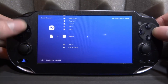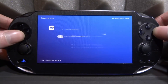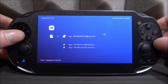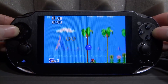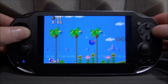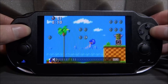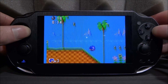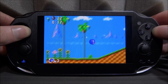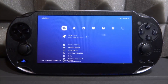Let's try another game. Go to Load Content, UX0, ROMs, and let's try Sonic the Hedgehog for the Sega Master System. Select Genesis Plus GX as the emulator. Some games work better than others, but this one works very well. Sega games are very, very good on the PS Vita. This is the Sega Master System version of Sonic.